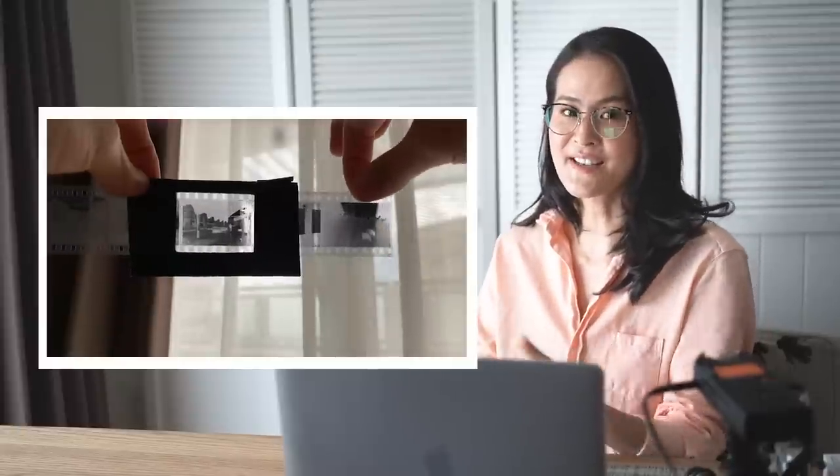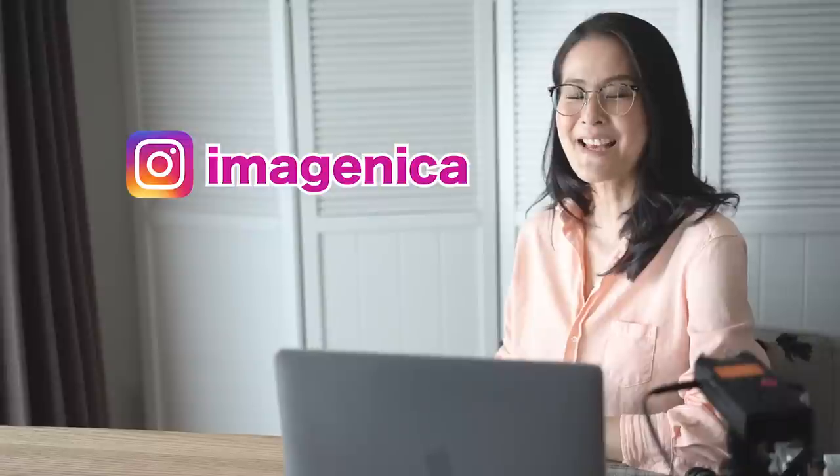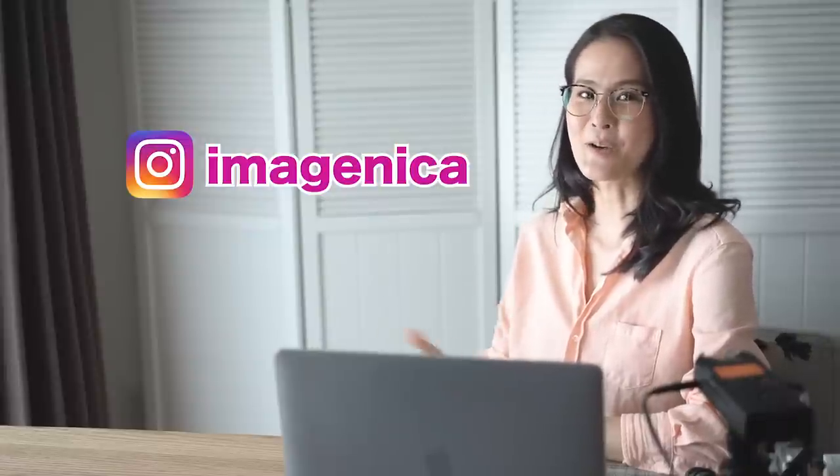This process of scanning film slide by slide may perhaps be bothersome, but the merit of doing this allows you to adjust to your liking. Okay, this is it for now. Please give a thumbs up if you like my video, and subscribe to my channel and Instagram. See you again in the next video. Bye!